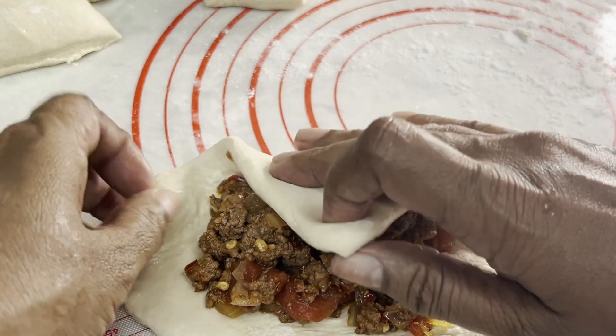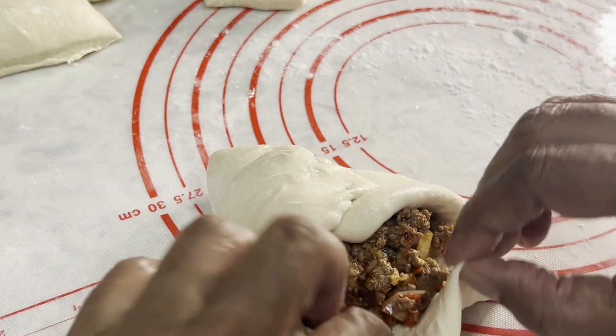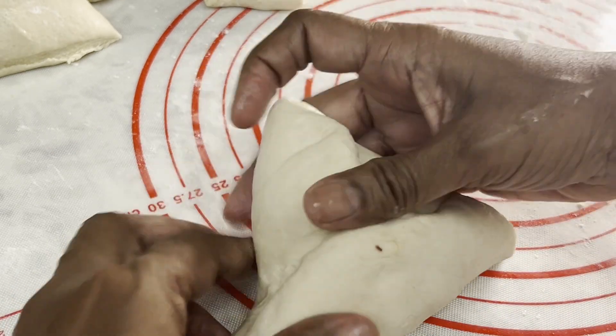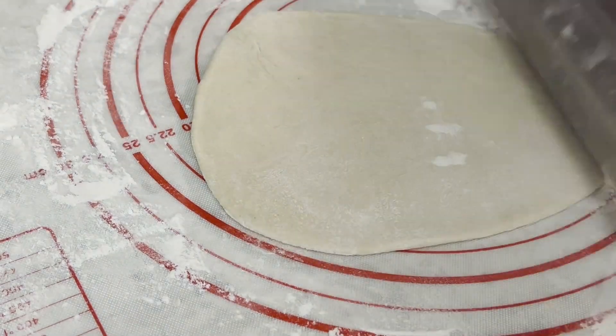Fold it this way to make a triangle-shaped bun and seal all the sides properly. Let me show you one more bun being stuffed.